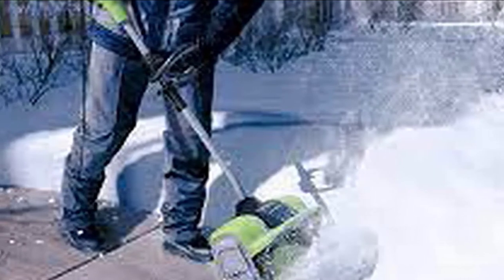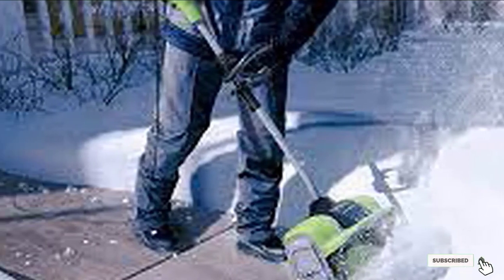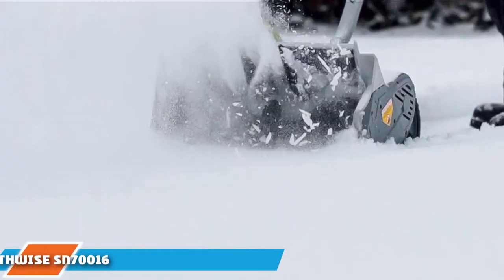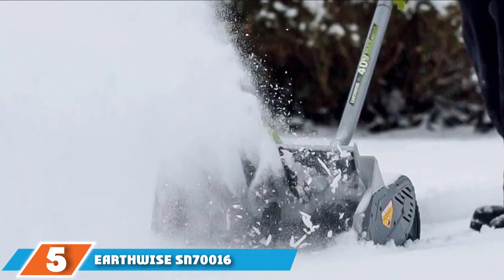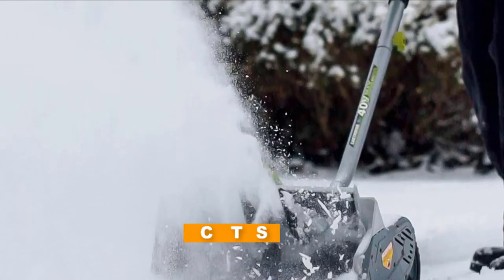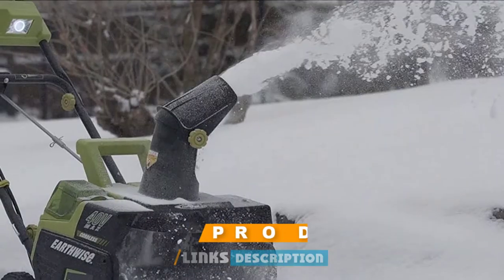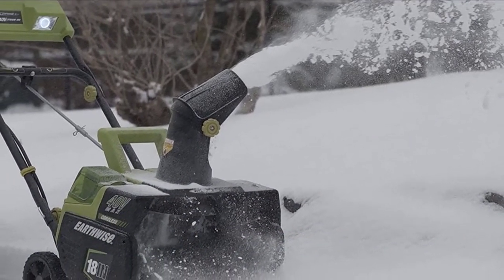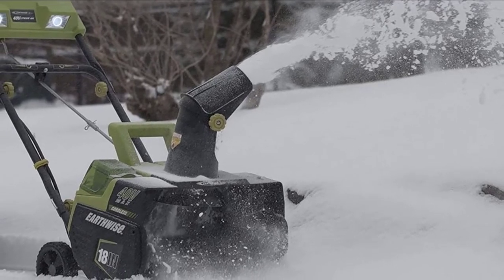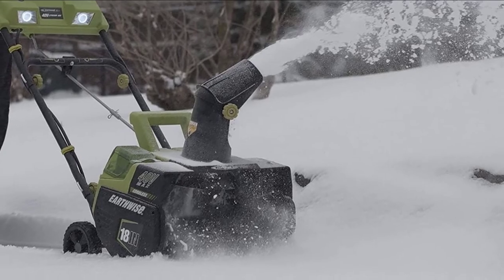The lightweight design, combined with a dual handle, makes it easy to maneuver and get into the areas you need snow removed from. The number five position is held by the Earthwise SN70016 Electric Corded 12 Amp Snow Shovel. This slightly larger corded snow shovel has a wide 16-inch clearing width and an 8-inch cutting depth, making it one of the biggest electric snow shovels available. At 16 pounds, it can throw up to 430 pounds of snow per minute up to 30 feet away.